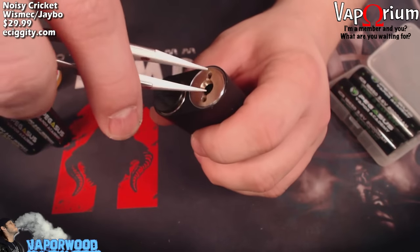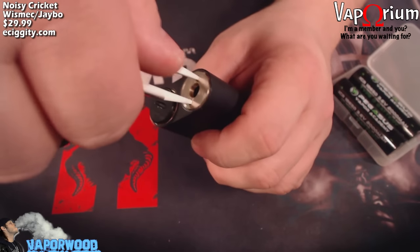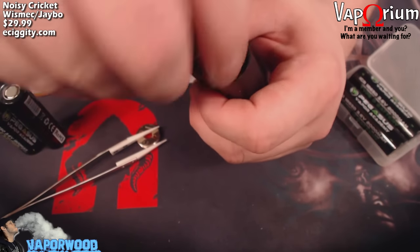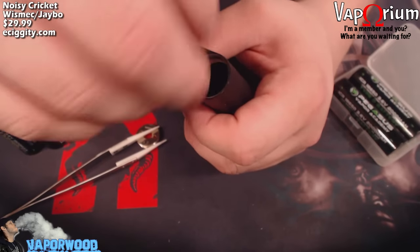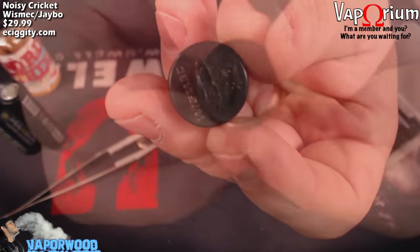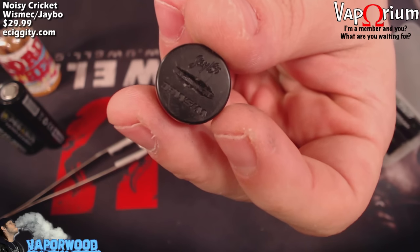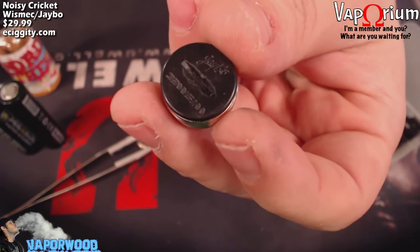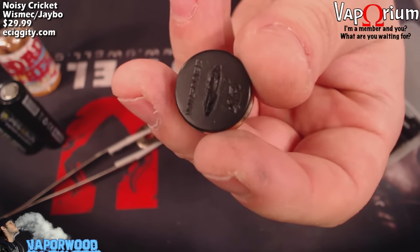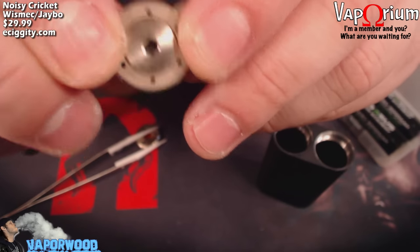When you want to change your batteries, just take this off. I like to use my ceramic tip tweezers, stick them in the two little holes, and spin that right out. Your button you can turn by hand or use tweezers, a flathead screwdriver, or a coin. The button does say Jaybo and Wismec on there. The slot in mine is a little chewed up from being taken off many times — this plastic for the button is kind of weak, so you will chew that up a bit if you're not careful.